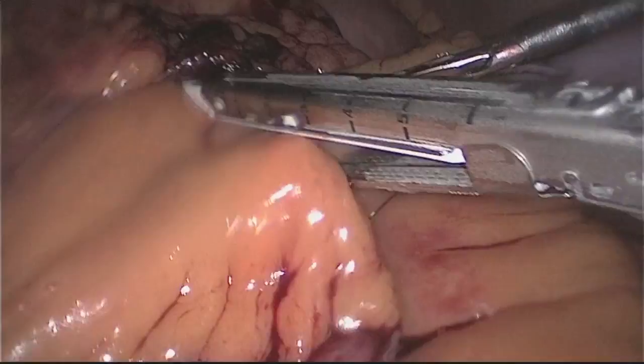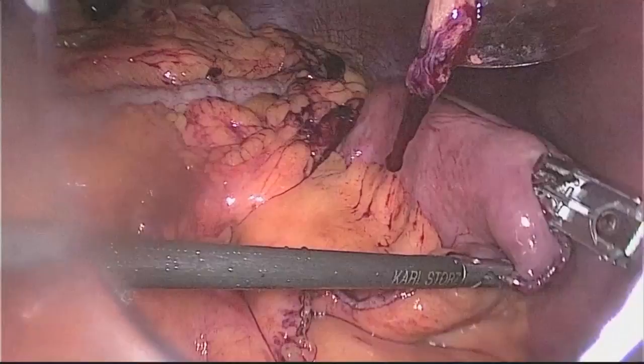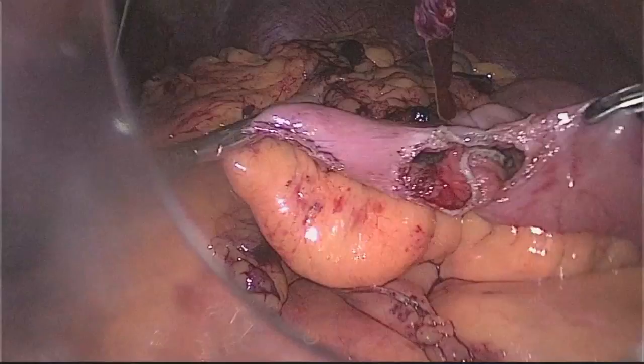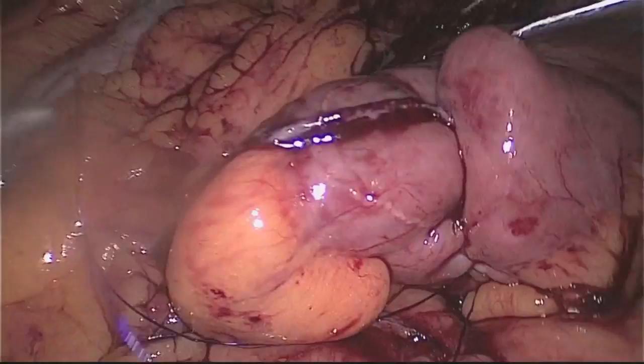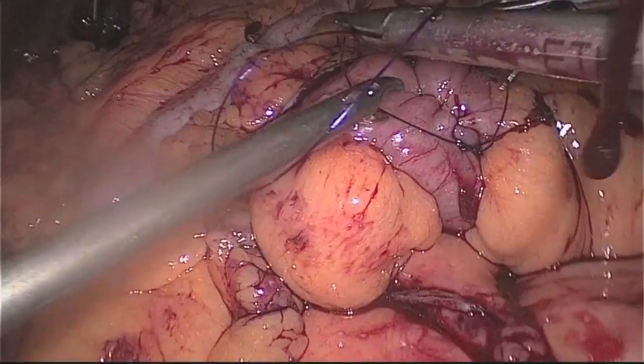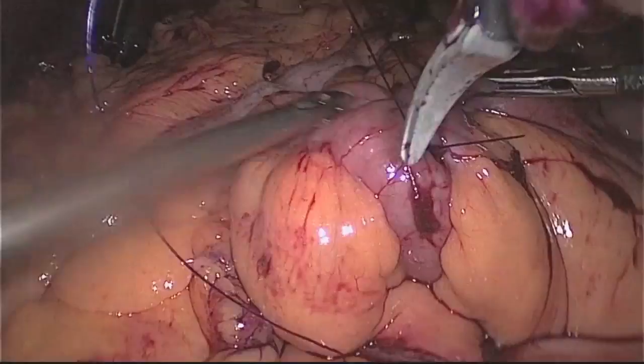The jejunojejunostomy was created 40 cm from the ligament of Treitz, creating a Roux limb 100 cm in length. After completion of the jejunojejunostomy and closure of the mesenteric defect, we proceeded with creation of the gastrojejunostomy.